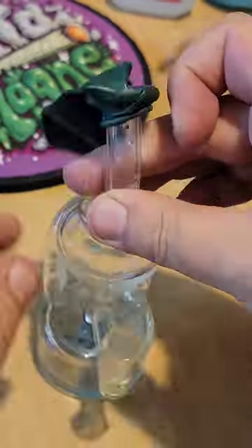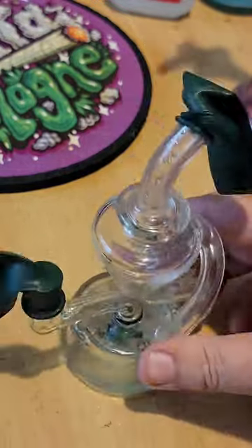Make sure to cover all open ends before giving your glass a shake to remove any unwanted build up and residue.